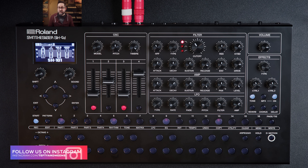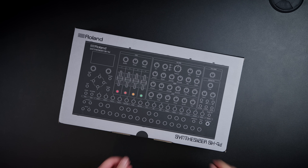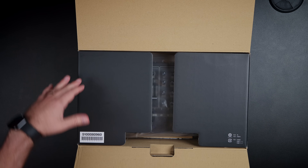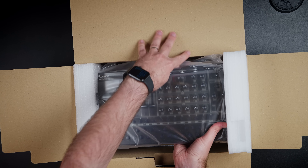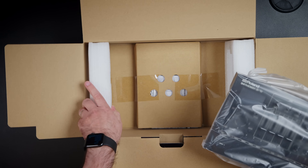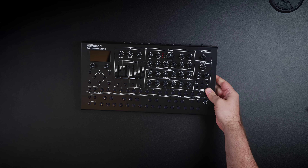This is the Roland SH-4D tabletop synthesizer, currently battery powered on my desk. In this video I'm going to try to help you decide whether or not you should consider this synth in your studio or workflow. There's a lot to like about this box, and I want to clarify that before I talk about the nitpicky stuff, because there's also a lot I don't like and things that feel like oversights or design shortcomings. Let's talk about the pros.